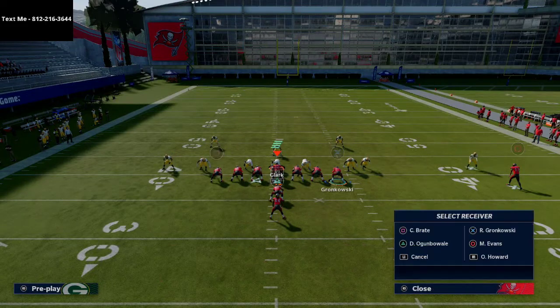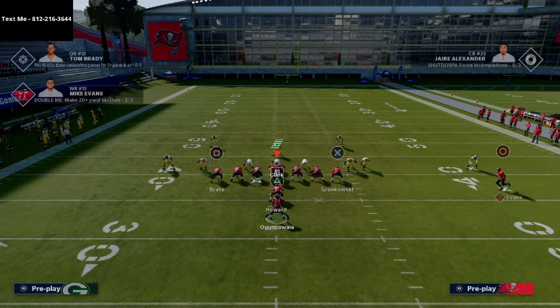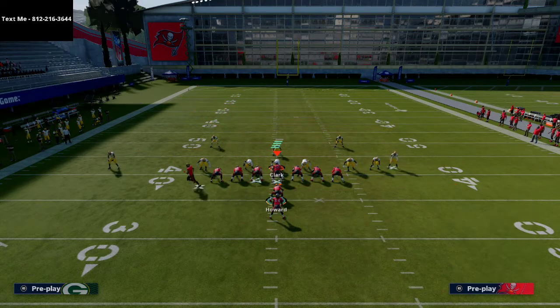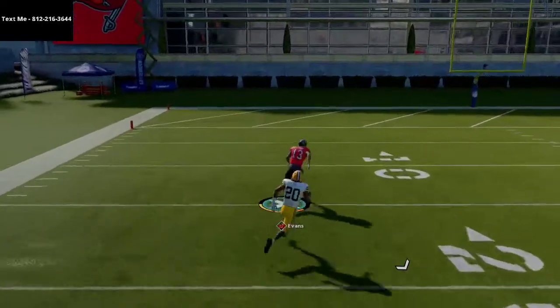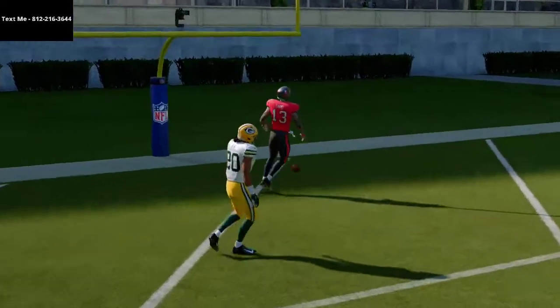Chances are if you run I Form Tight a lot, you're going to get a lot of Cover Zero. So what I like to do is smart route Mike Evans, put the left side receiver on a crossing route or a post route, block both running backs, and motion Mike Evans across. What you're gonna see here is a nice little one-play touchdown against Cover Zero in Madden 21.